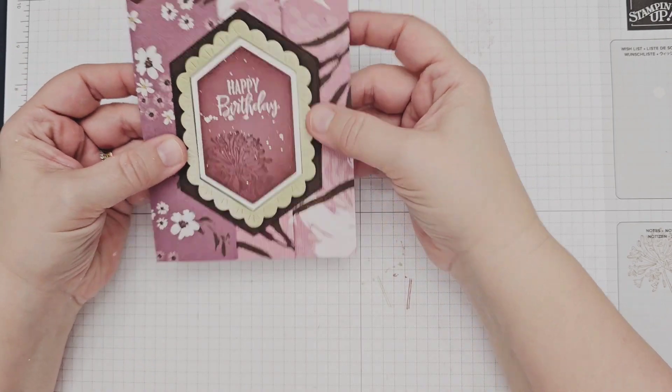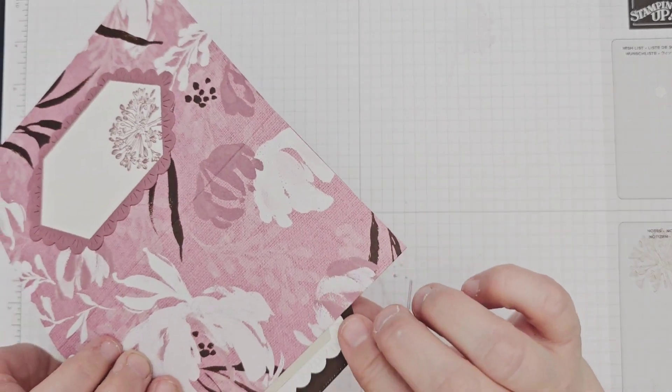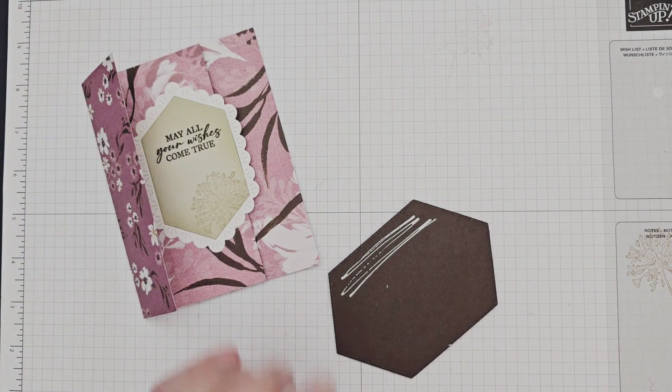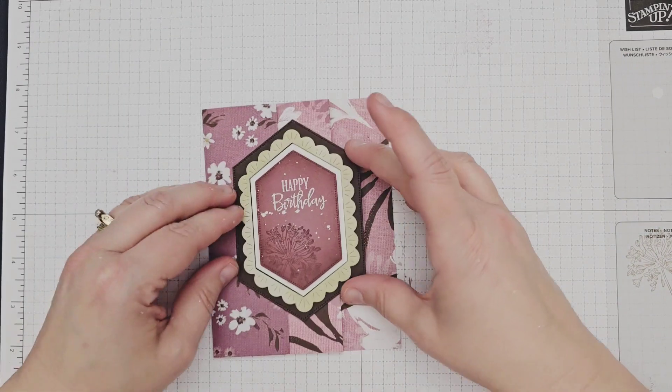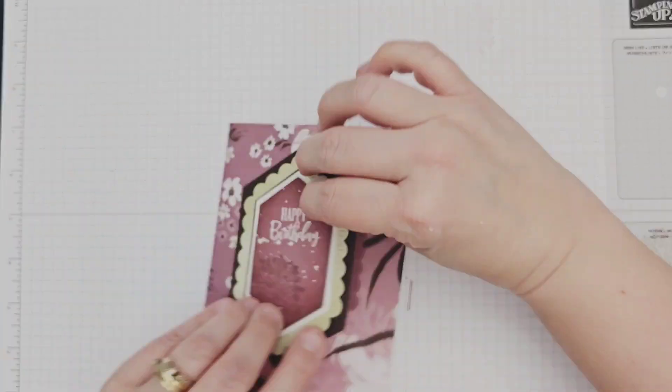I added this prepared focal point to my card base with glue just on the left half of the large label, so that I don't glue my card shut. After setting it onto the card base, I then quickly opened the base to page two and used that to help guide the placement so that it was centered around the inside piece.